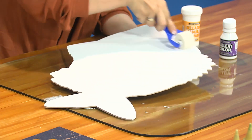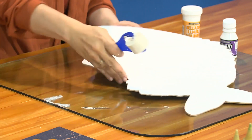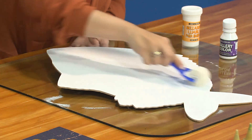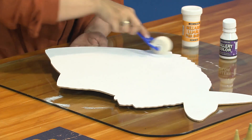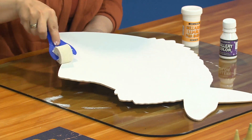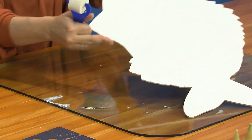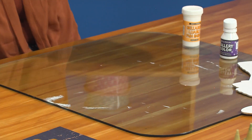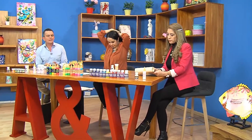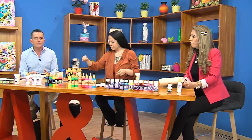Para las personas que no están en Bogotá, si son pueblos o veredas cerca a estas ciudades, hacen el envío de los materiales. Nosotros somos fabricantes de todos nuestros productos, vendemos al por mayor. Los invitamos a llamarnos; el PBX es el 482-4866. Pueden escribir a nuestro correo de ventas arteypinturaventas.com y también si quieren ver las cartas de colores o catálogos de stencils, entran a www.arteypintura.com.co.